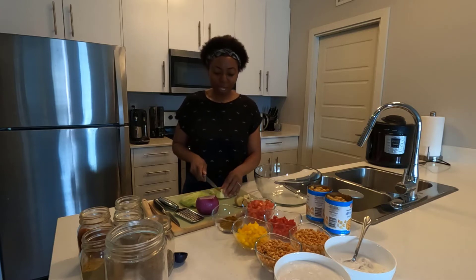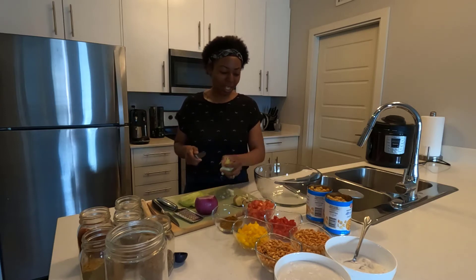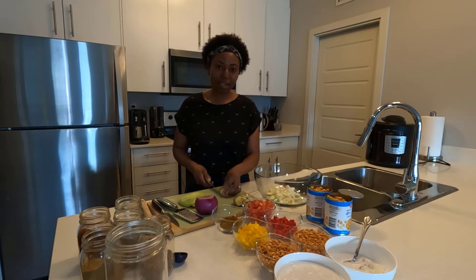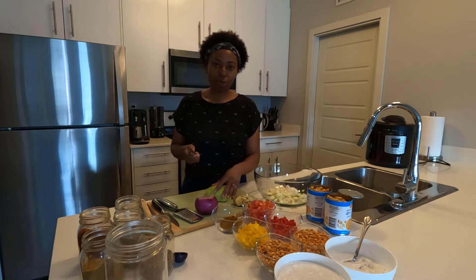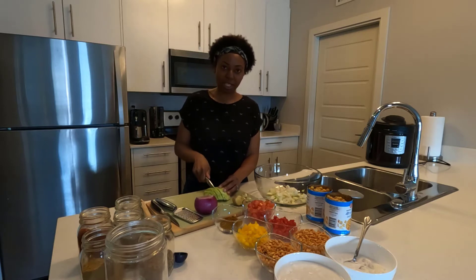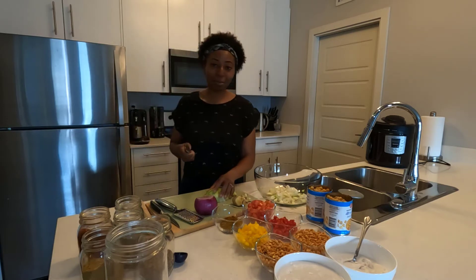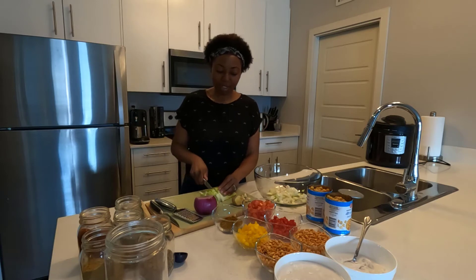This chickpea and split pea curry is excellent — you could eat it on its own, with rice, or add some potatoes and have it as a stew. It's so versatile you can use it in so many different ways. You can even put it in a wrap and have it as a sandwich. It's fantastic.